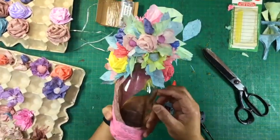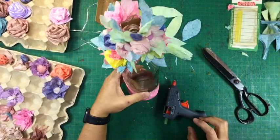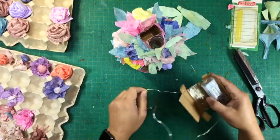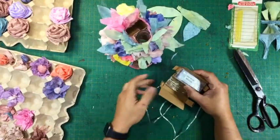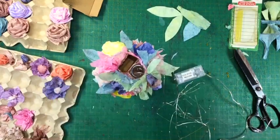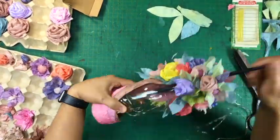I combined different flowers and colors to distinguish each flower. And when done, I inserted the fairy lights inside and placed the battery pack in the holder.